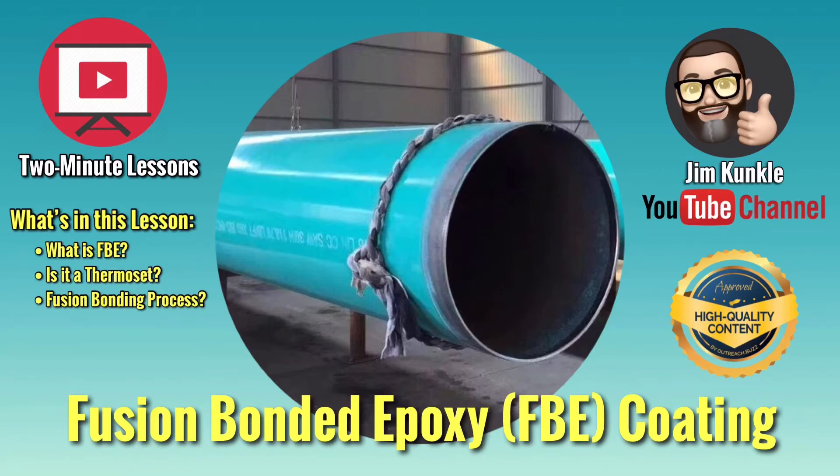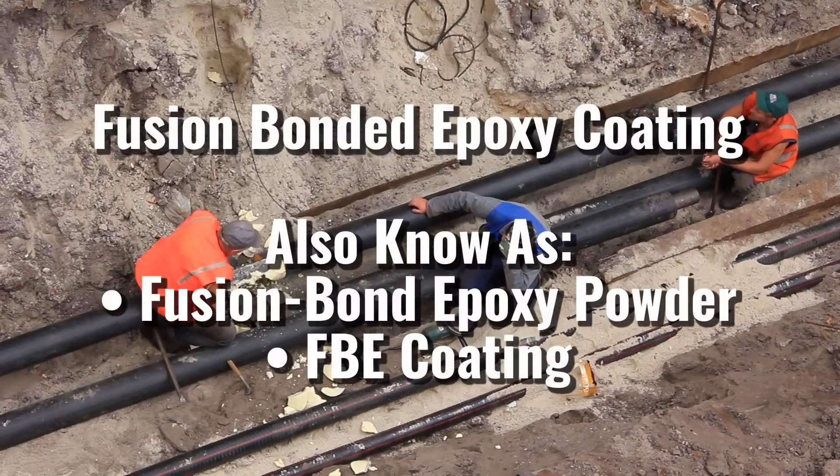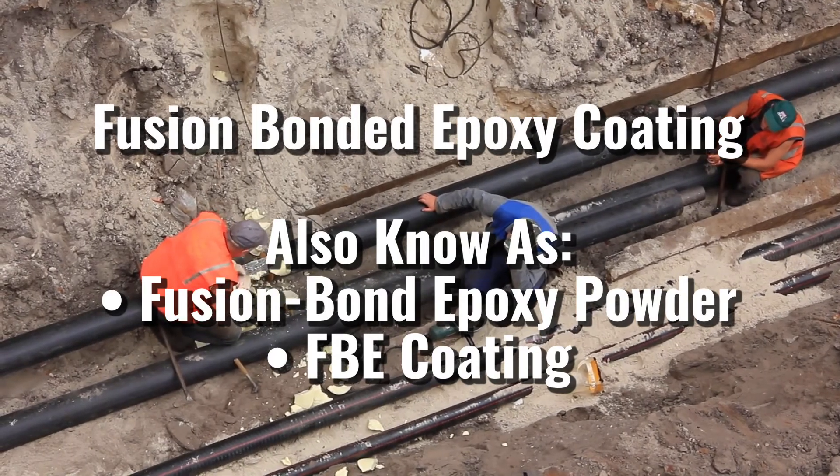Welcome to Two Minute Lessons. Today's lesson: Fusion Bonded Epoxy Coating, also known as Fusion Bond Epoxy Powder Coating, and commonly referred to as FBE coating.